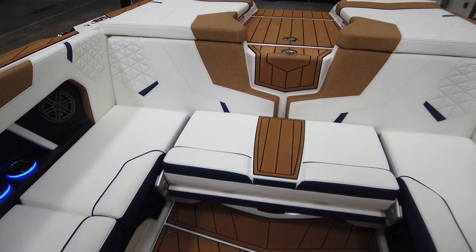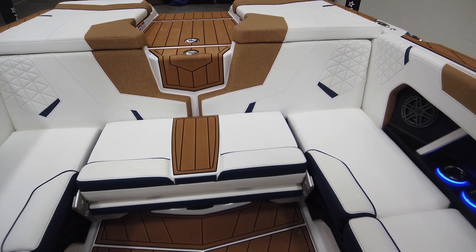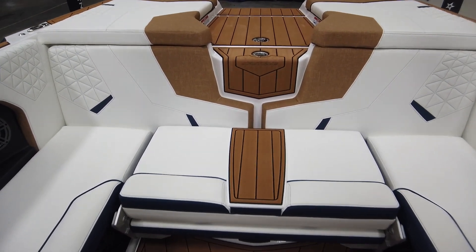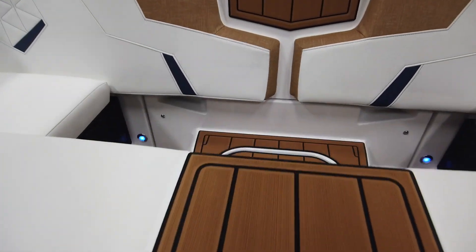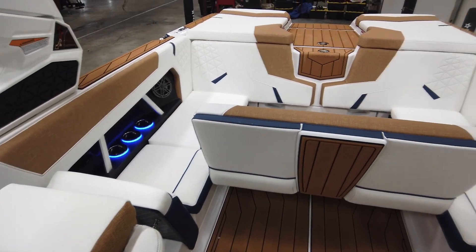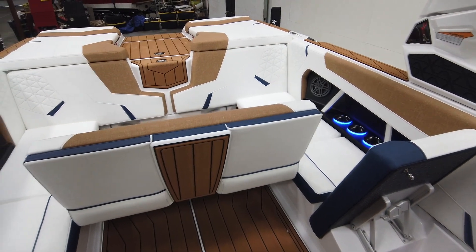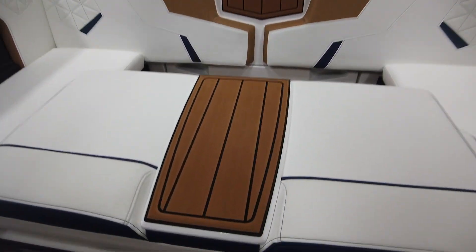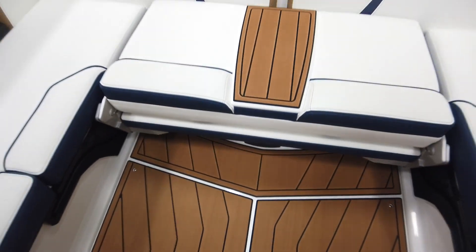Most importantly, there's the optional rear seat, which is reversible. We've pulled some inspiration from the G-series — we've wanted these for a long time in the GS's, and we finally have a reversible stern seat. So everybody can hang out and watch people surf, wakeboard, or whatever, without kinking their neck.